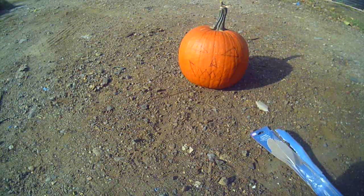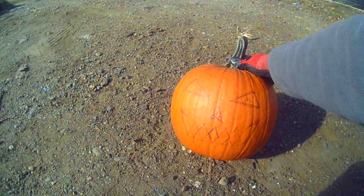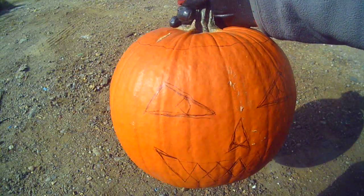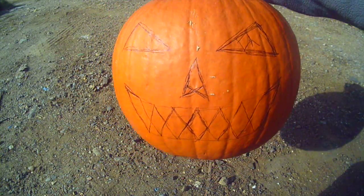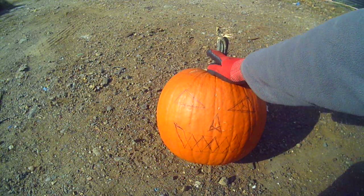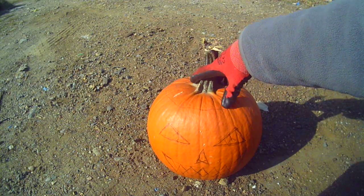What I've done is I've drawn on it with some pen — I don't know if you can see that or not — some eyes, nose, and teeth. I used all straight lines, like triangles, because sometimes it's hard to cut in a circle with a straight blade knife.